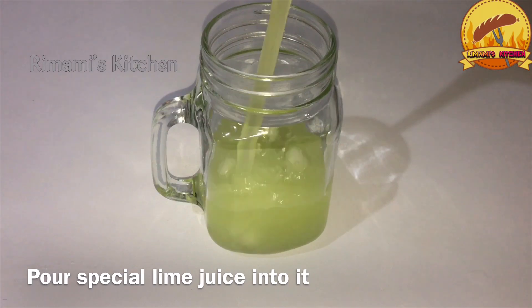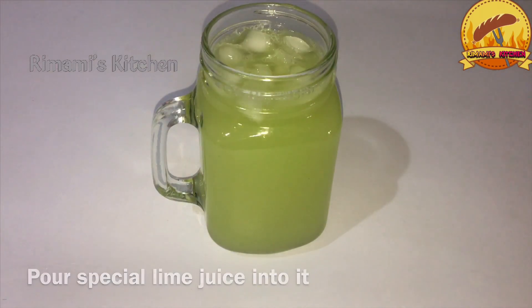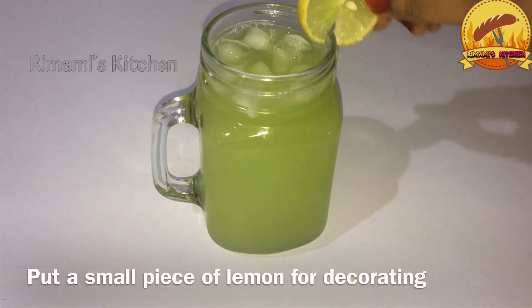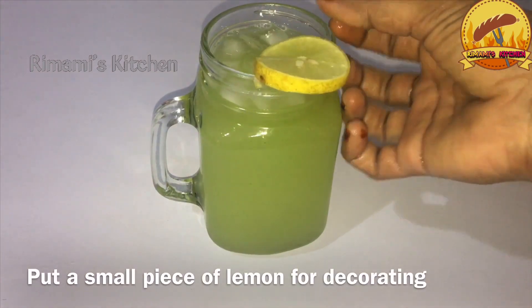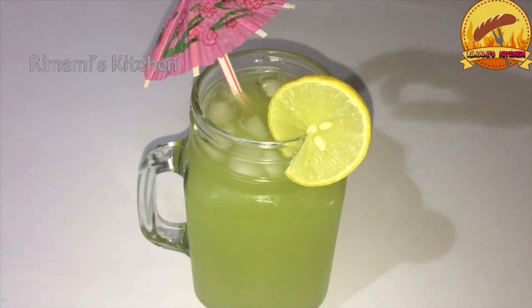This is a special taste. It's a taste of the juice. Try it all. It's a small decoration. It's a small taste.